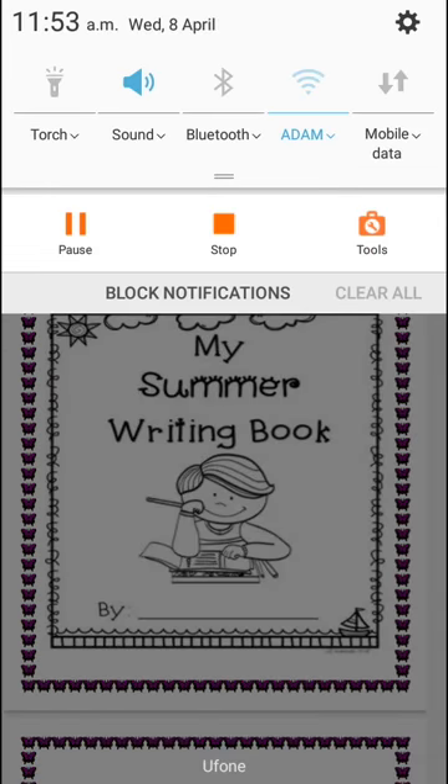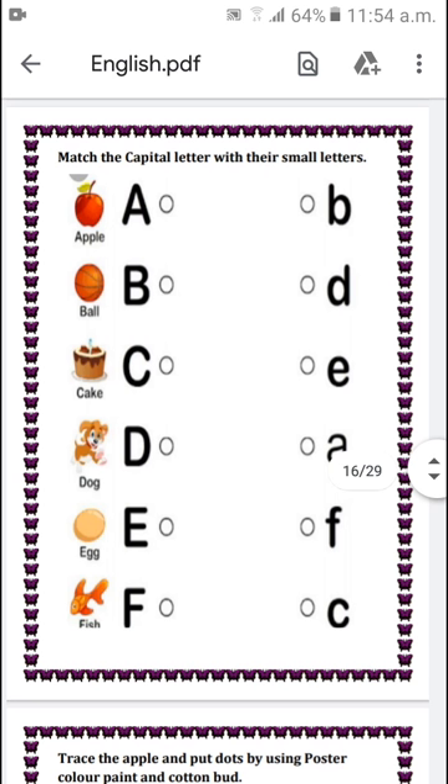Now let's start our work. First question is match the capital letter with their small letters. First letter is capital A with the picture apple. Sound of letter A is 'a, apple.' We will match capital A with the small a by using color pencils. Similarly, match all these capital letters with their small letters.